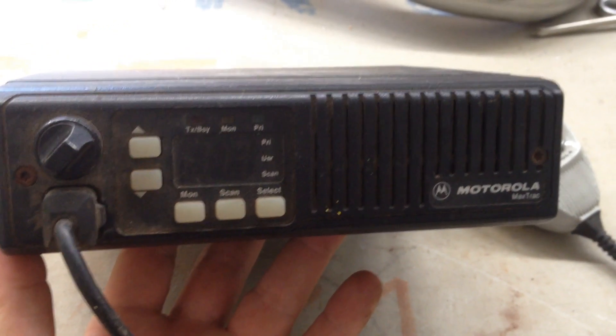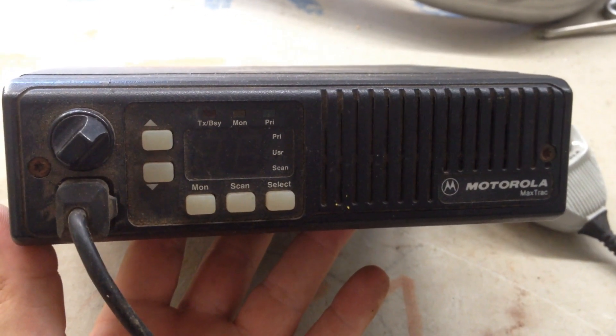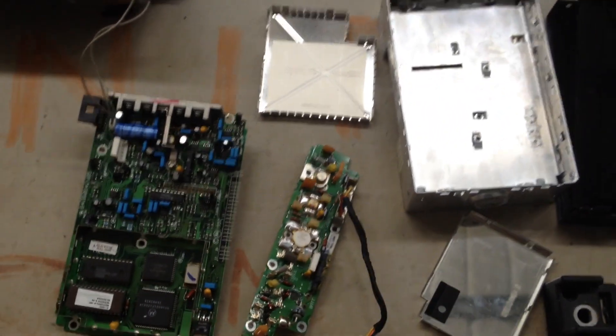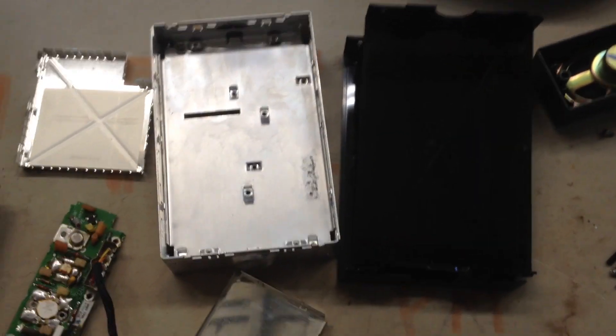So let's take this one apart and see what's in it — hopefully maybe a gold board or something on the inside. We got this Motorola taken apart, and we actually took a couple different ones apart. It really is hit and miss. This Max Track has a couple of low-grade boards in it.